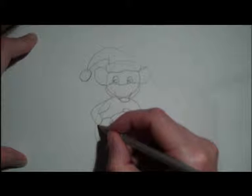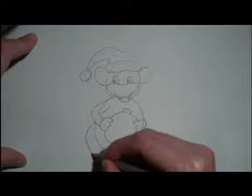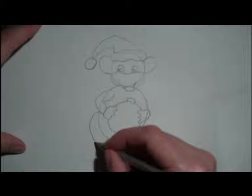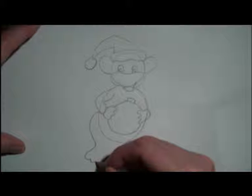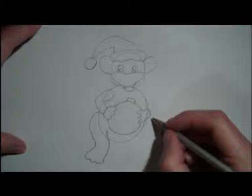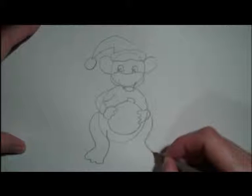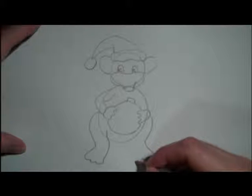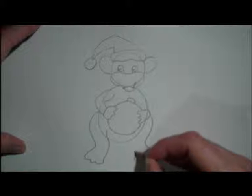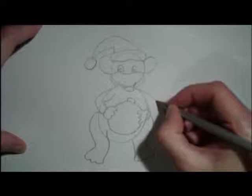And we're going to draw his feet in now. And they're going to be just under his elbow. And they're going to come back in and out. And go back into the other side. And we're going to do the same on the other side. And then we're going to bring that back into the body. And then his elbow — you can draw that out over here.